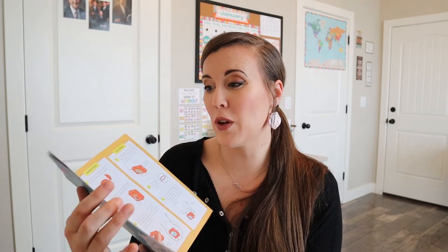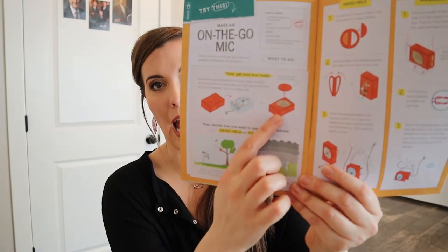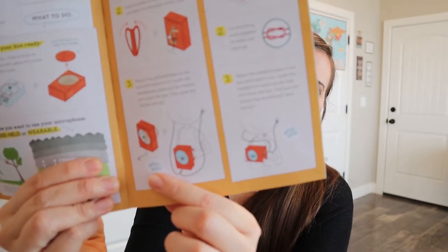Something else that would be fun — my son might try this — you can make an on-the-go mic, which I thought was cute. You're already using it in your box, but you can cut the box out and flip it the other way so you can carry it around. It's like a little boom box that they're carrying around. I thought that was hilarious.